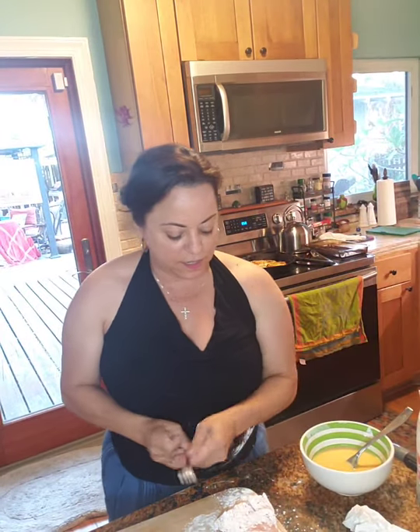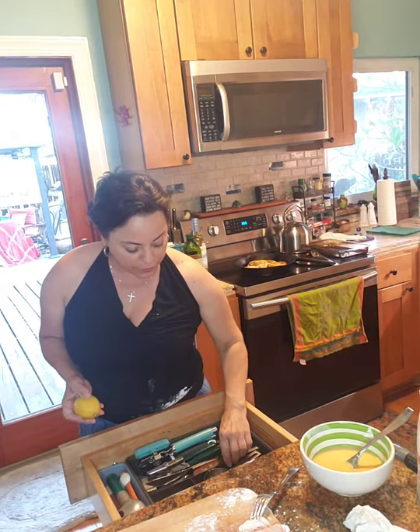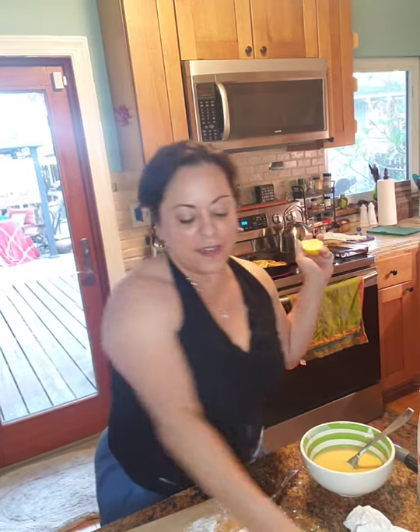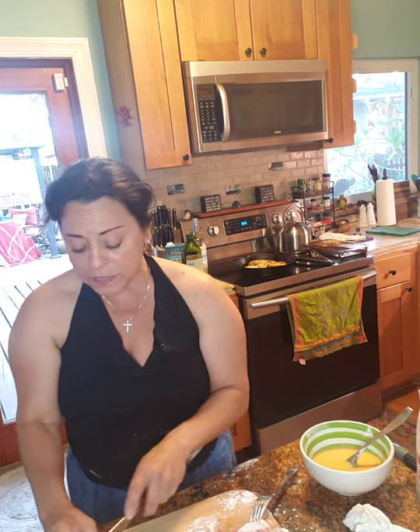I'll show you when those are done what they look like. As soon as those are out of the pan, I'll get our other chicken cutlets in. Because this is a lemon-based recipe, I'm going to get my lemons ready — not only for the sauce, but also squeezing them. We want about half a lemon's worth of juice. This is a small lemon so I'm going to use three-fourths of it.